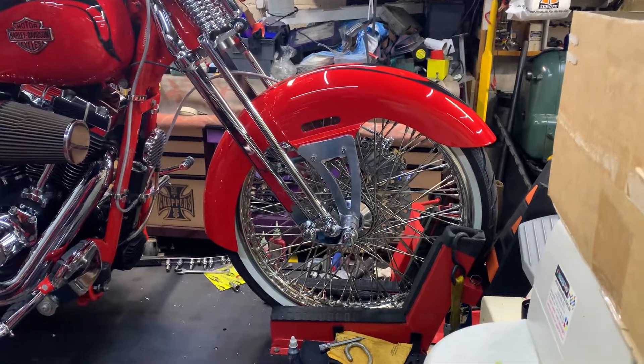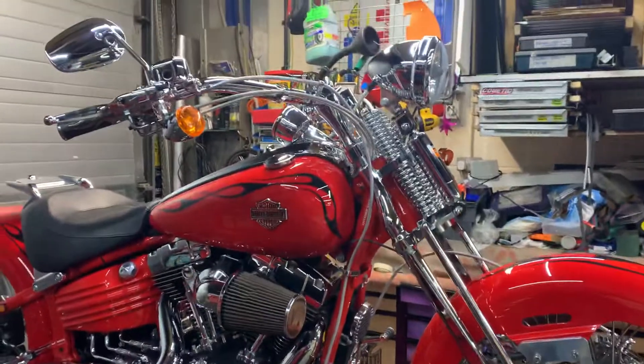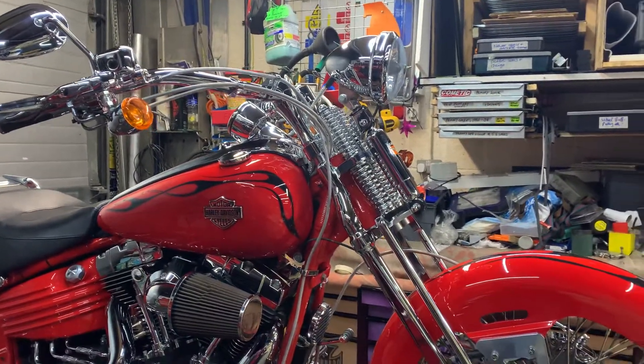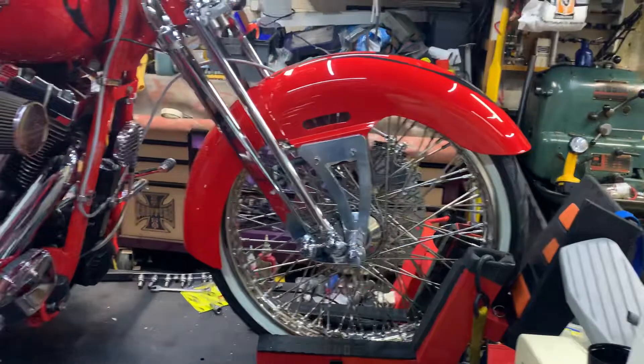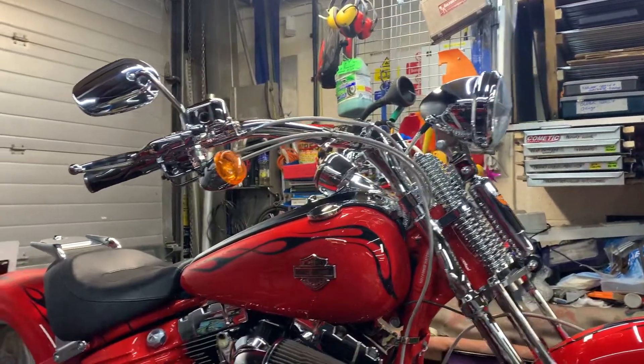It's Mick Custom Crew, and you can see here finally the springer done. Total one-off — only one in the world I know of with a fender on a nice springer, and that's a proper power cone, not like your Chinese garbage. You can hear the struts hold the fender on. Me and Nick have done a lot of work on this baby. Beautiful, beautiful bike.